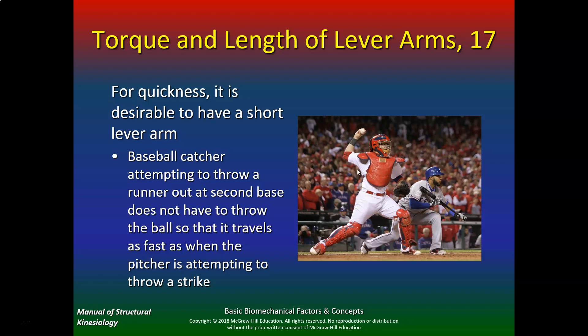The catcher just needs to be accurate. If he can get the ball and get it out of his hand quickly, that's good. For quickness, it's desirable to have a short lever arm — catchers need to be quick, pitchers need to be fast.